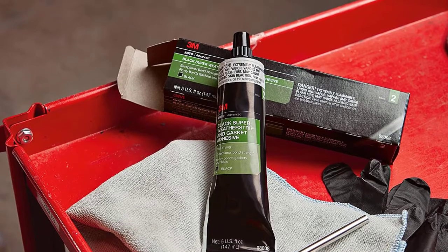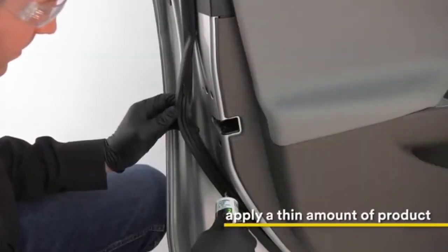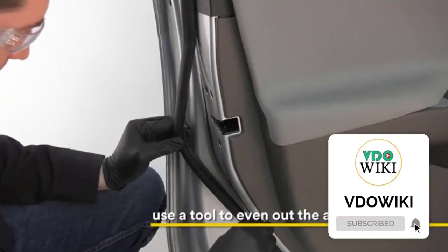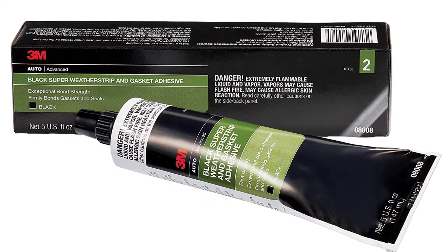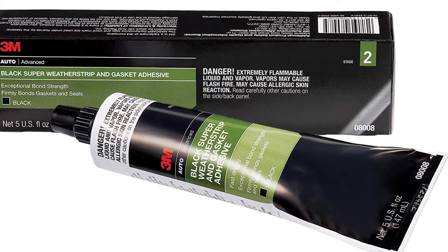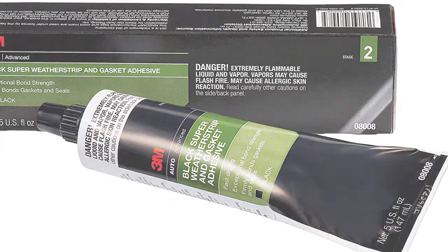The weatherstripping adhesive is very easy to use. Simply squeeze it right from the tube, easily brush and spread as needed on each surface, and let it cure for up to 24 hours. Furthermore, the adhesive remains flexible, yet it resists nearly any condition you're likely to encounter in your vehicle — wind, rain, vibration, temperature changes, detergents, grease, and more.